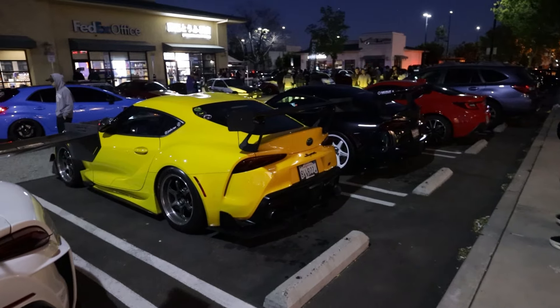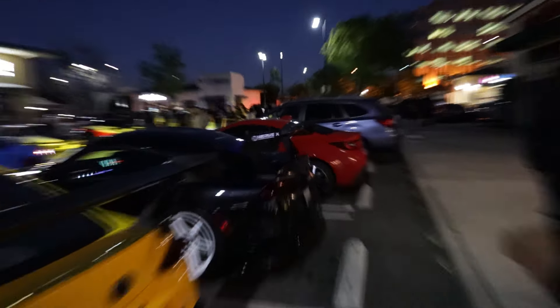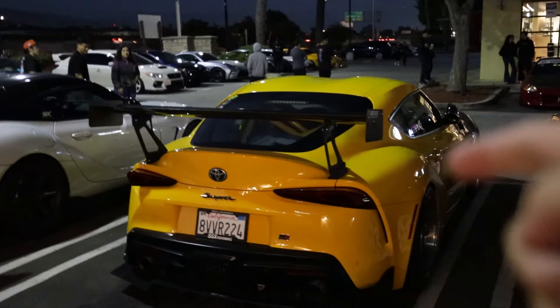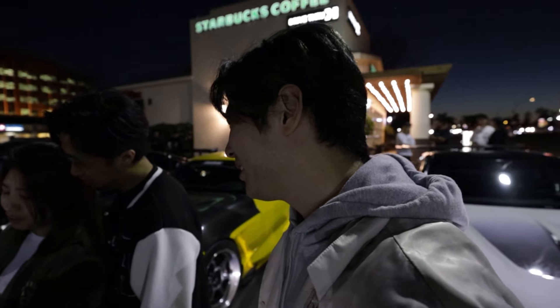Everyone's wiping down their cars — mine's covered in fiberglass, carbon, and dust. It's fine. We have a hole in our bumper! Made it! I think it's a lot of Supras too — big wings. One vehicle tow and 15 vehicles cited — Garden Grove PD is bragging about how many citations they get.